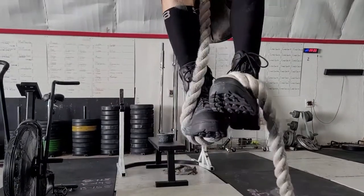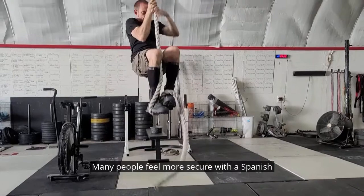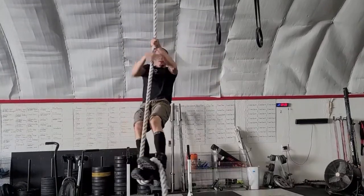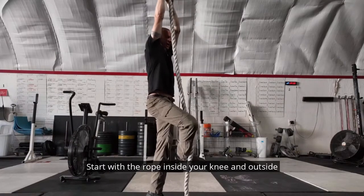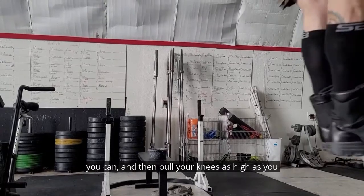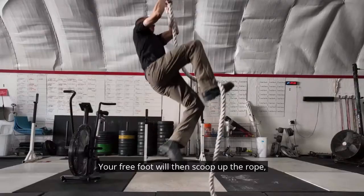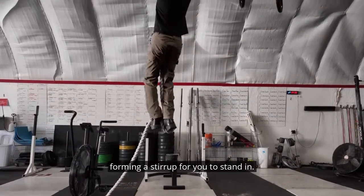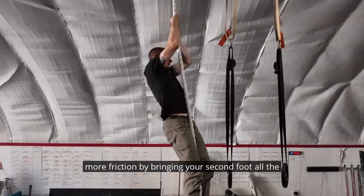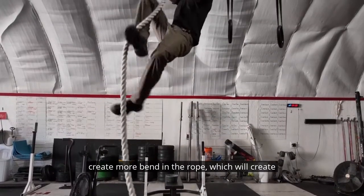I have most of my athletes use the bite method. You can move faster, which allows you to spend less time on grip strength. Many people feel more secure with the Spanish wrap, but if done correctly, the feet position on the bite will hold you without using your hands. Start with the rope inside your knee and outside your foot on your dominant leg. Jump or reach as high as you can, then pull your knees as high as you can while letting the rope slide along your shin so you keep control of it. Your free foot will then scoop up the rope, forming a stirrup for you to stand in. If you don't feel like you can stand because the rope is sliding between your feet, you can create more friction by bringing your second foot all the way around and on top of your dominant foot to create more bend in the rope, which will create more friction points.